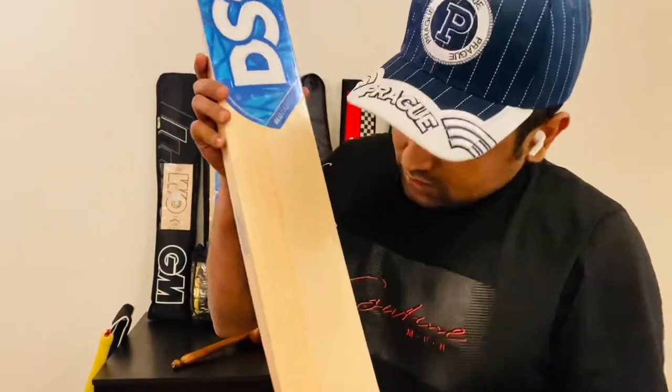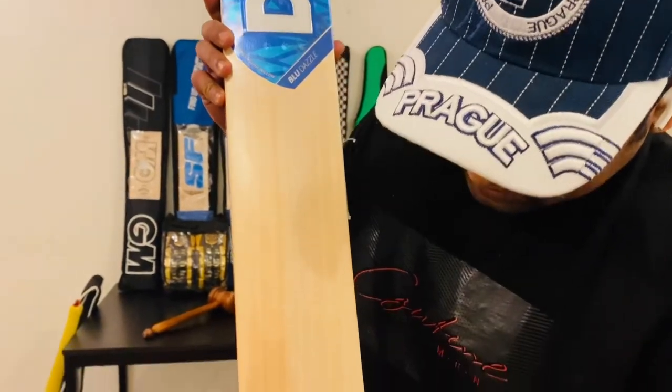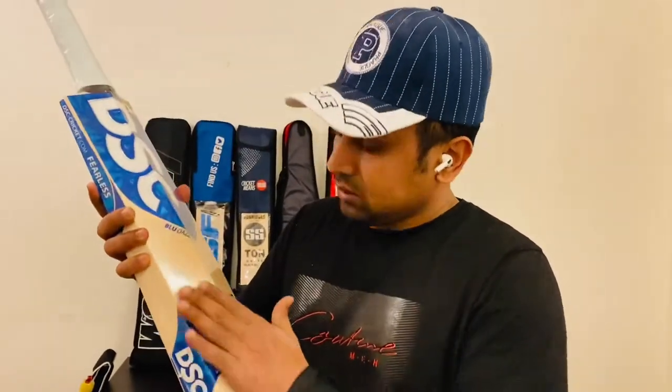Let me show the grains first. One, two, three, four, five, six, seven, eight, nine grains. Very straight grains, clean, no butterfly stain, no nuts, nothing.